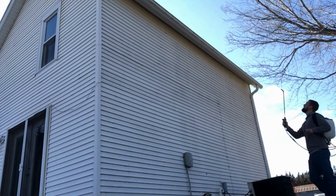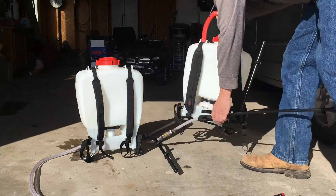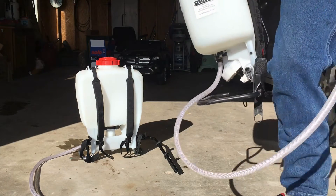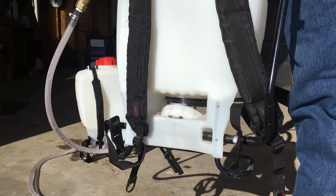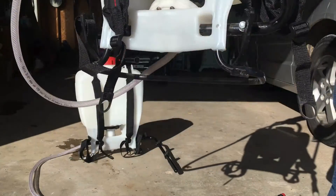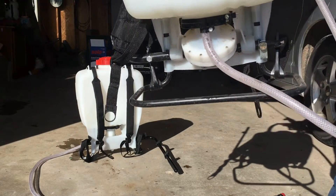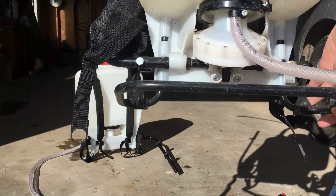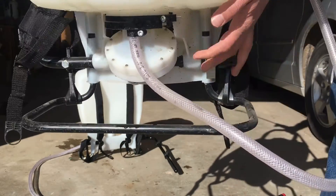The higher pressure from a piston pump will allow you to spray a bit further. Despite this, I still prefer the diaphragm type. I find that the flexible diaphragm is more durable and forgiving — it is less likely to break when there is chemical residue built up in the pump. The diaphragm pump backpack sprayer will better handle wettable powders and suspended solids. Although if your goal is to spray as far and as high as possible, the piston style would be your best option.